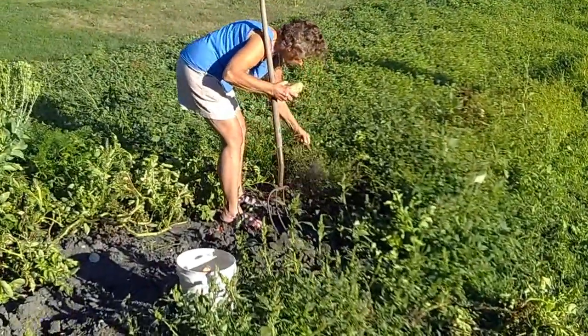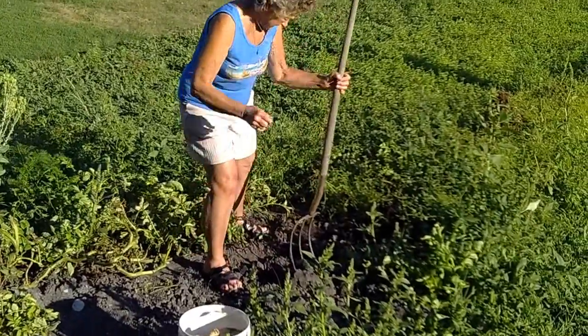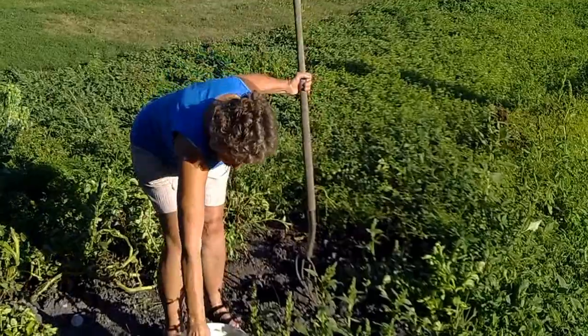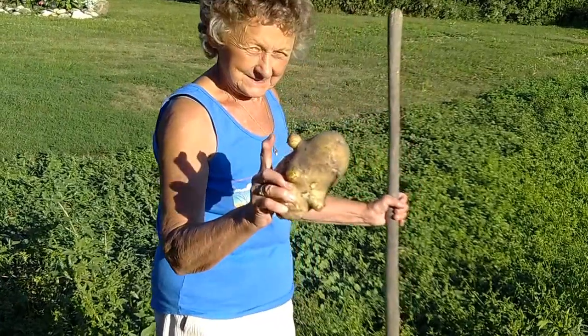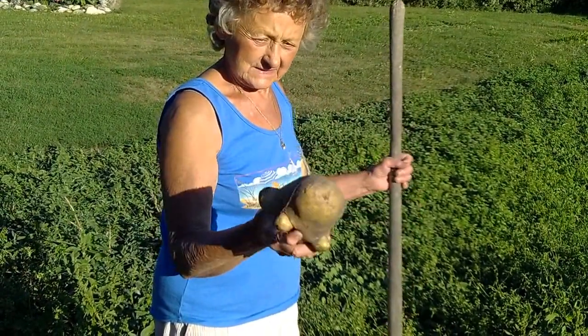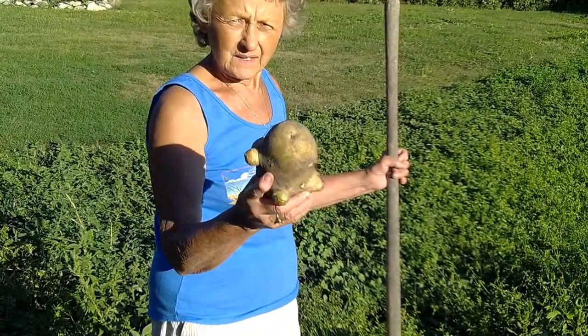That is a big potato! You got to hold up that real big one, Ruby. How did you get such a big potato? What did you do special?